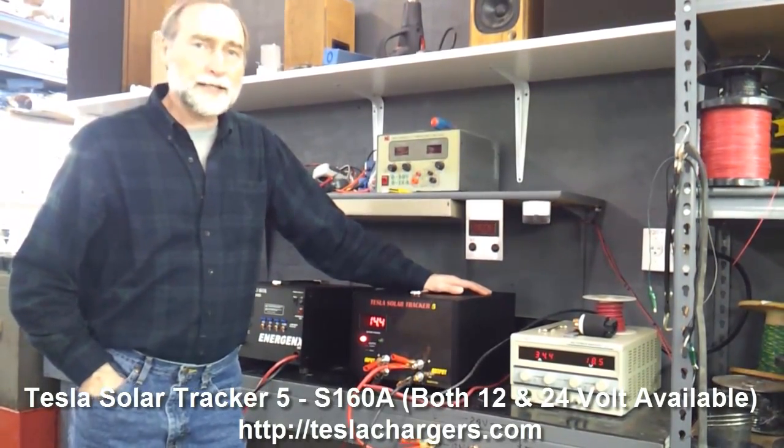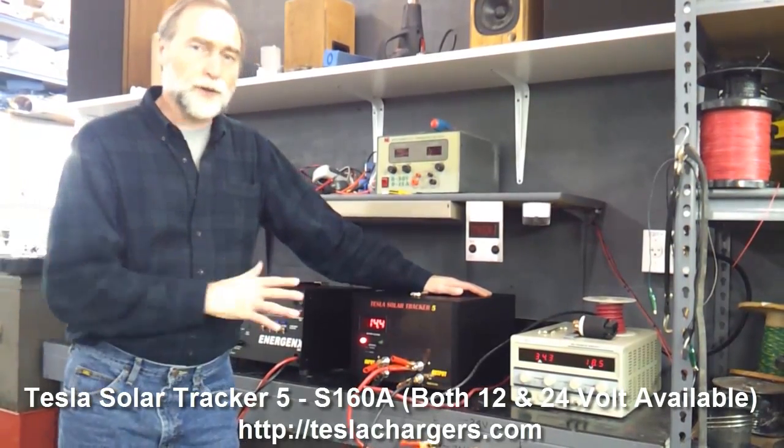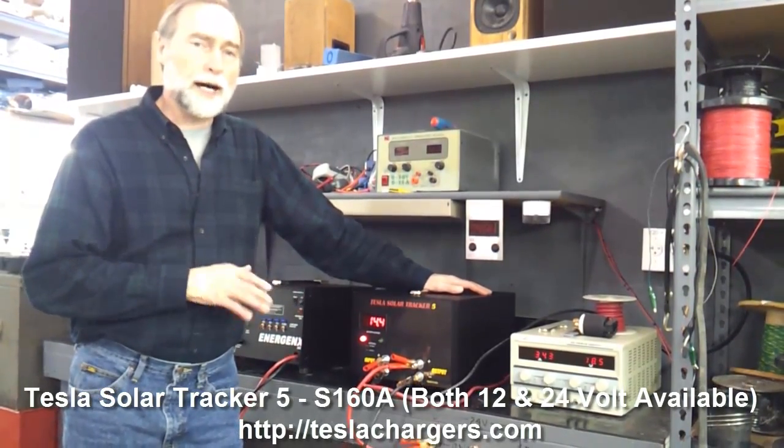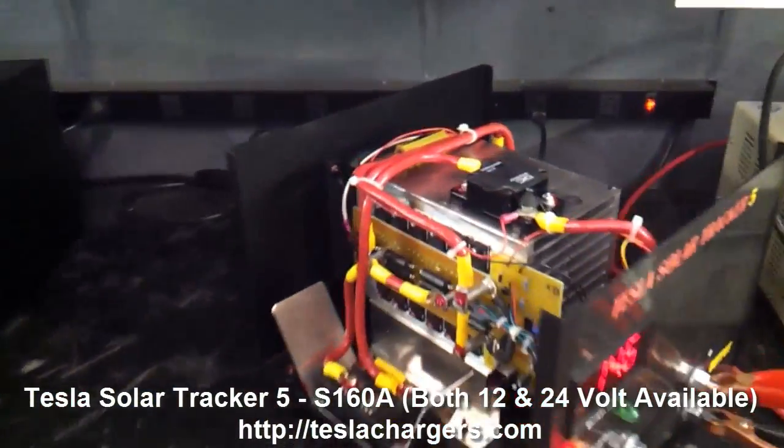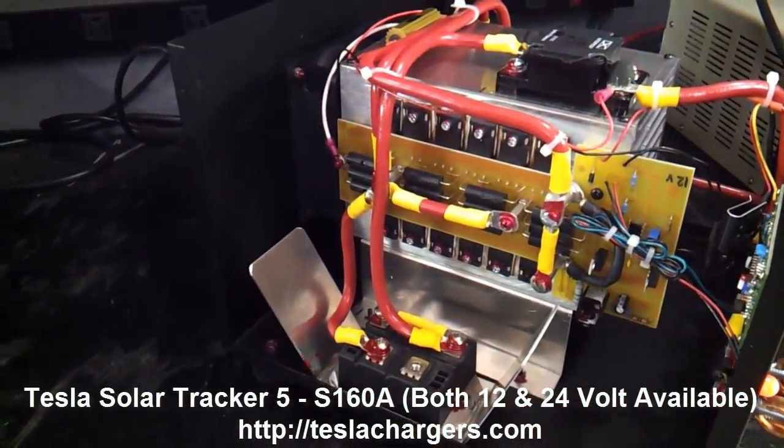This is the Model S160A12, and there's also a 24-volt model available. We wanted to show you the inside of this amazing Tesla Solar Tracker 5.